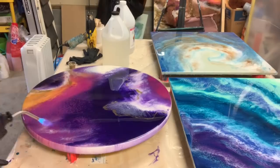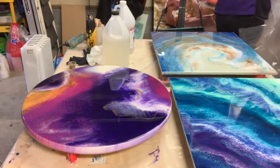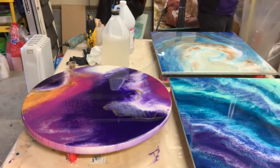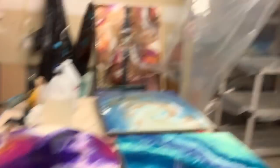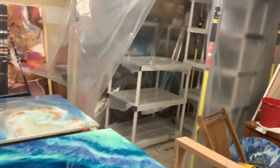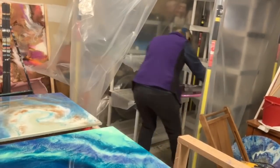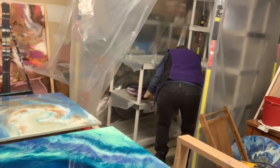Now I'm finishing up my paintings and they need to go into the dust-free zone. I am opening the plastic right now — we have a little piece of tape that we do that with. I have a shelving system in there, and every shelf is lined with a piece of plastic so the paintings don't drip on top of each other. I use those little plastic shot glasses to hold up the paintings — I have four on each shelf.